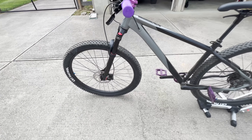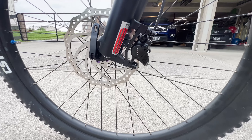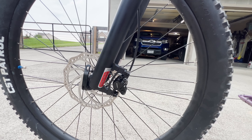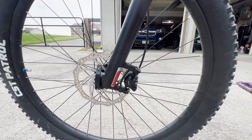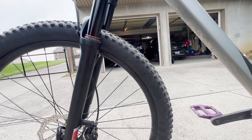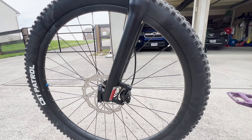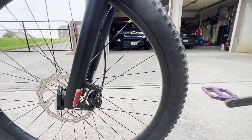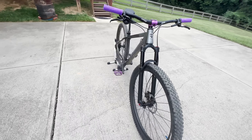I'll try to get some footage of me riding with this new fork and see how much different it feels. It definitely feels lighter already — I didn't measure the weight of this fork versus the Suntour, but it's definitely lighter. I'll do a full bike weight — should be around 30 pounds. Thanks for watching, stay tuned for more, and I'll see you next time.